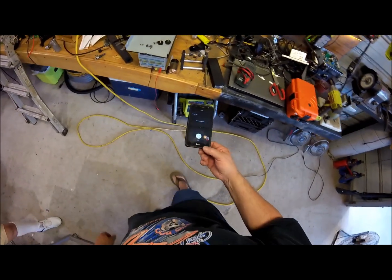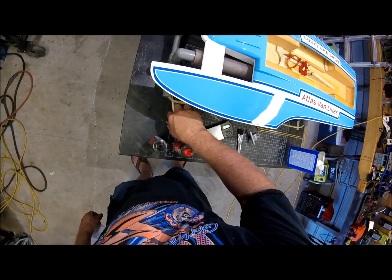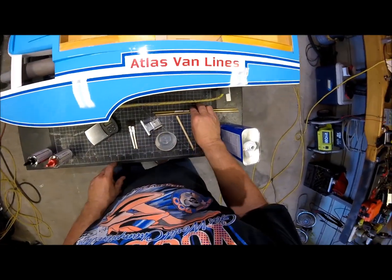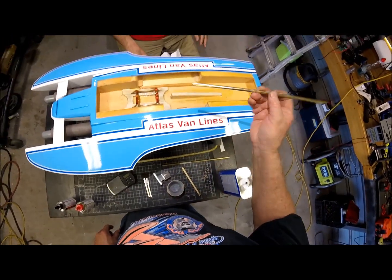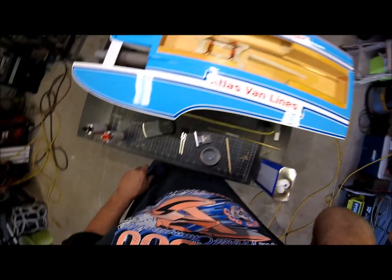Ladies and gentlemen, boys and girls, my name's Kevin, this is O'Nell, and welcome to the shop. Today we're going to be gluing in and finish gluing all of this.